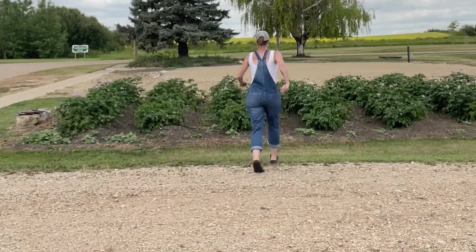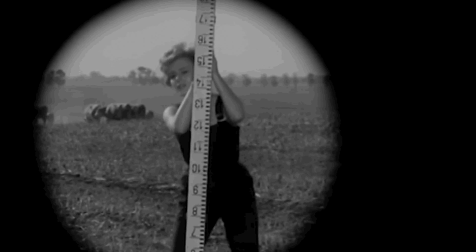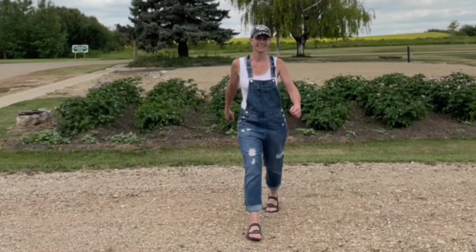Hey everybody! It's been two months and this is what our gardens look like. Everything's looking so good, I'm so excited. I'm going to show you how tall our potatoes are. As you can see, we got some good growing potatoes.